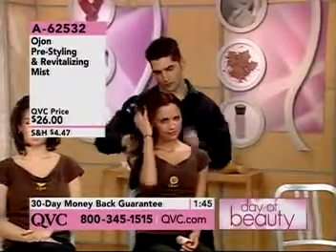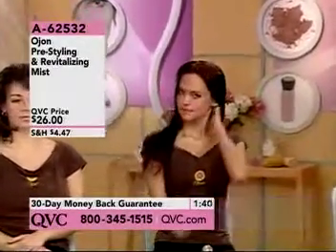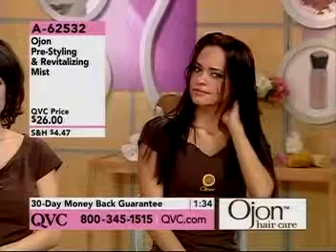The difference from this and a restorative hair treatment: the restorative hair treatment you're using for 20 minutes and you have to rinse out. With the revitalizing mist, you're leaving it in your hair. This is our Ojon leave-in restorative treatment.